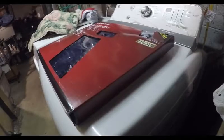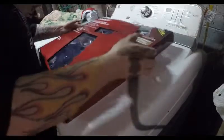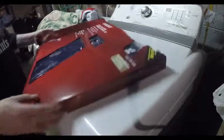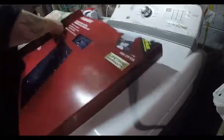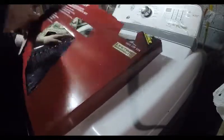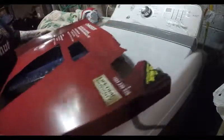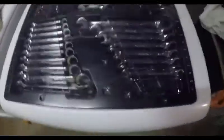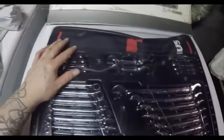Wait a second. Don't mind the box, let me open this up. I've got the washing machine going so I don't know if you can hear it. Yeah, this box is real sturdy. Alright. So, what we have is the wrenches and the pouch it goes into. Let's see how this goes.